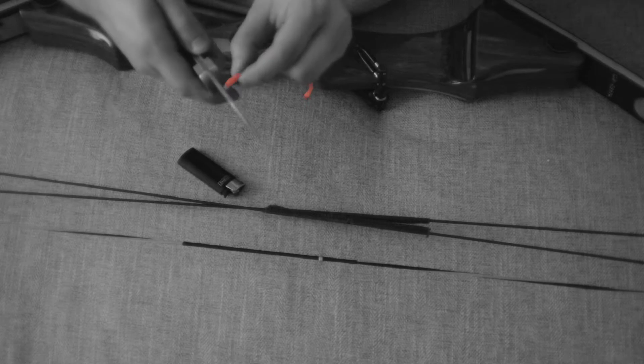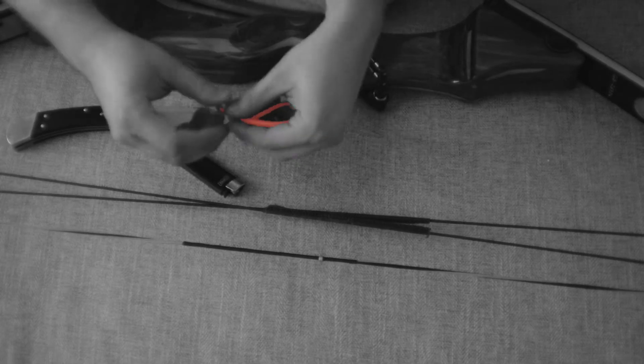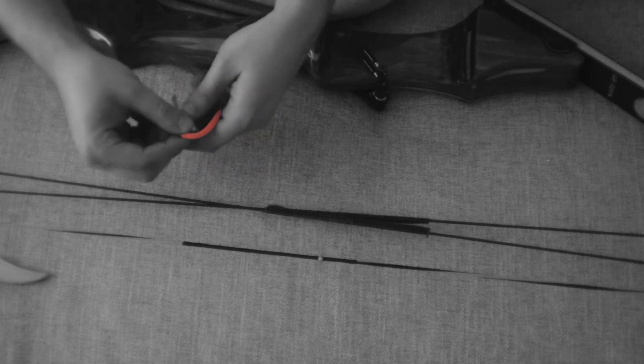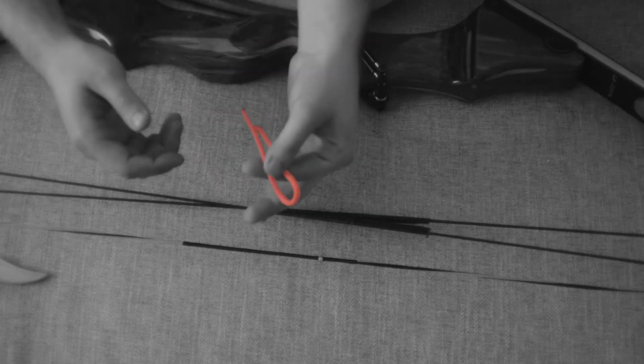We're going to do this to both sides, and we may end up needing to do this again at a later stage. Now that you are cut and burnt, go ahead and make a loop shape — turn this whole thing into a big U or a big J, whatever, as long as you have it doubled over.